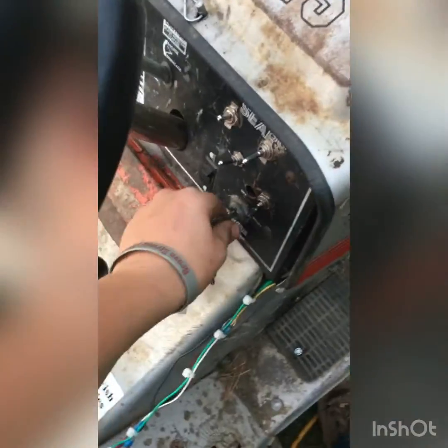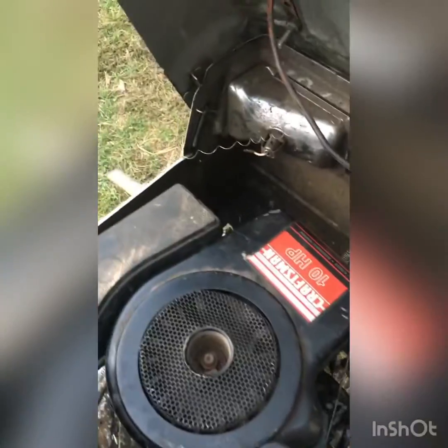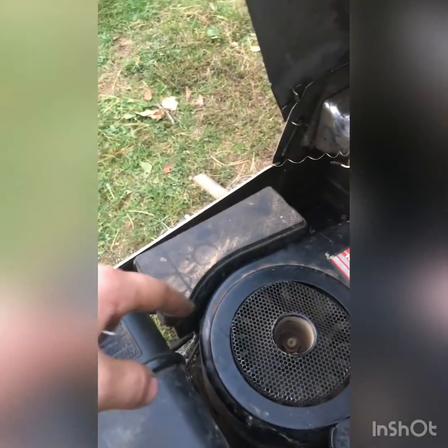Got a bunch of stuff on here now. My wiring is somewhat neat — the only non-neat part is that. Opened my hood — it's pretty neat, can't really see it. Hopefully those springs make sense — those two are for my throttle, that one's for my straight pipe. You can see my throttle goes through there straight to the governor. Once I get my bigger foot throttle, it will be ungoverned.